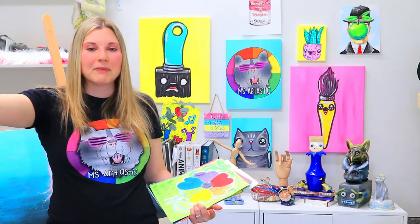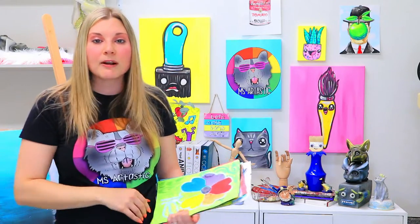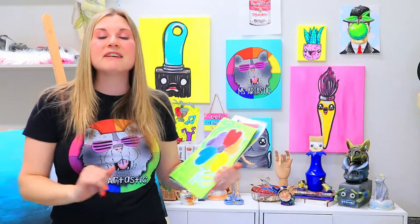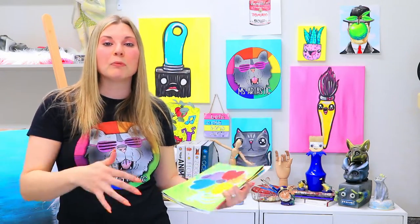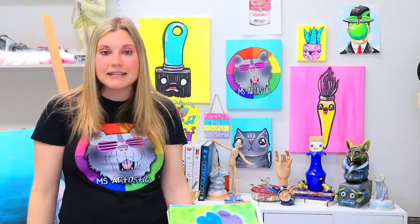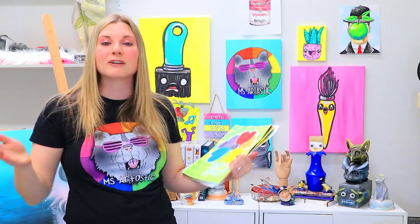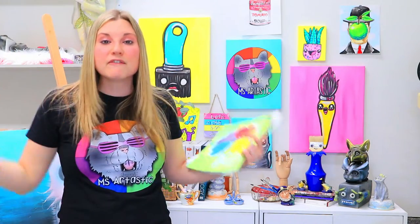For anybody who registers, you're going to be getting my free elements of art bookmarks as well, all included with the registration of this event. Nine full art lessons are going to be provided, and we're celebrating the opening of enrollment for Artastic Collective, which is my art curriculum for educators. You'll see the link for Artastic below the video.